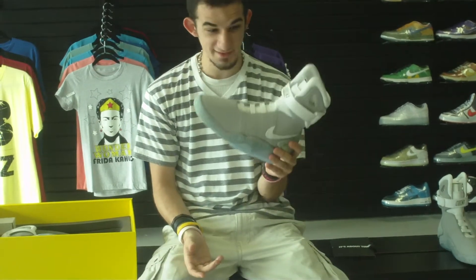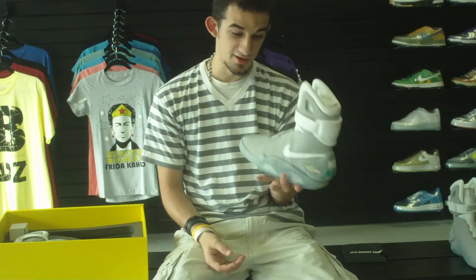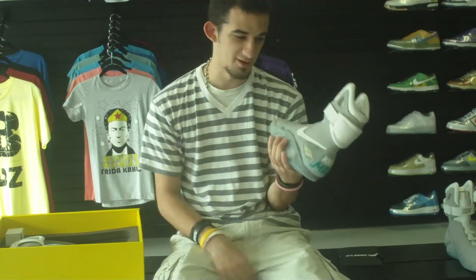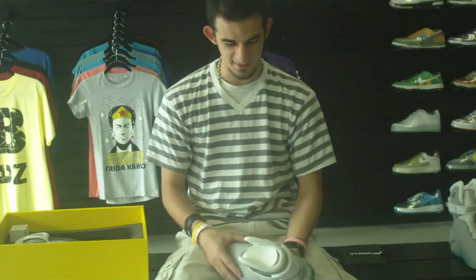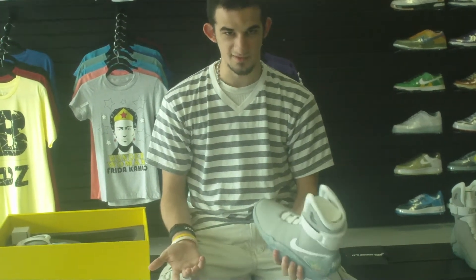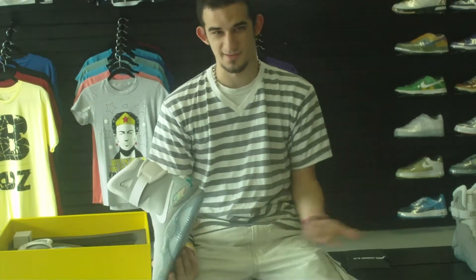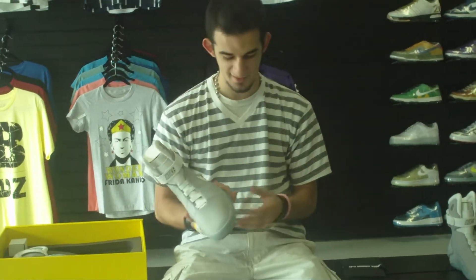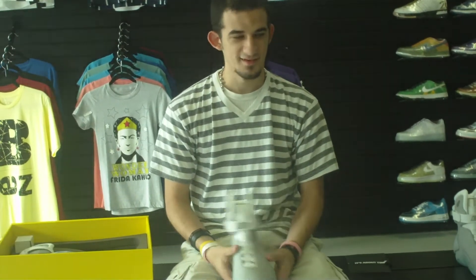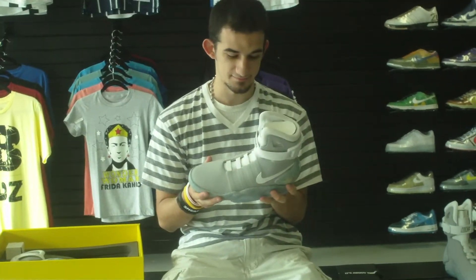If you live in Houston, they are raffling off the size 9 — it's $40 per ticket and you can buy as many tickets as you want. However, if the reserve is not met, they will refund you, because if they only sold three tickets at $40 that's $120 — they're not going to give up a shoe like this for $120. From a business standpoint it makes sense. So $40 a ticket for the size 9 raffle, ends October 15th.